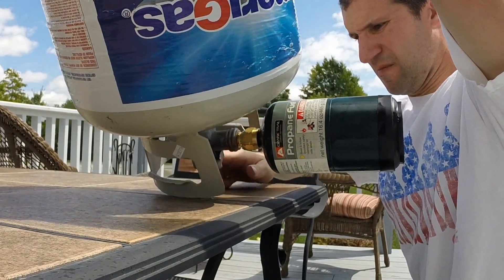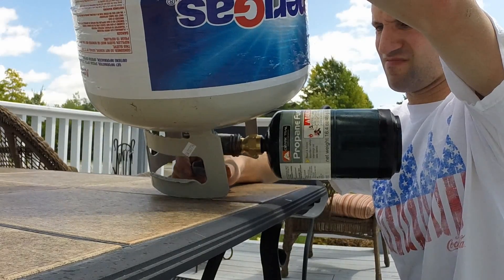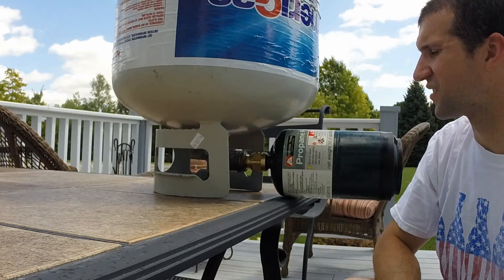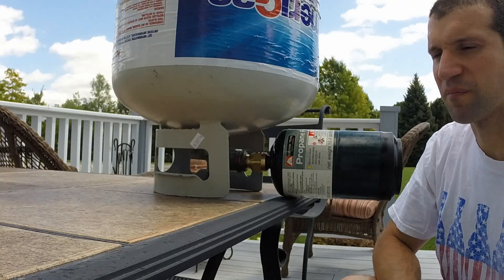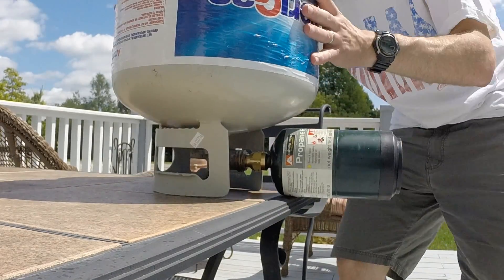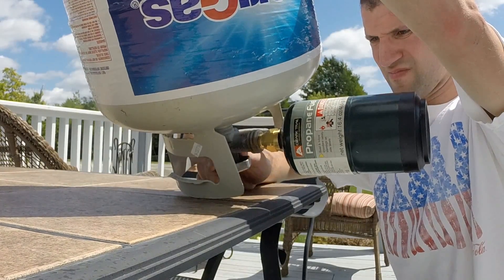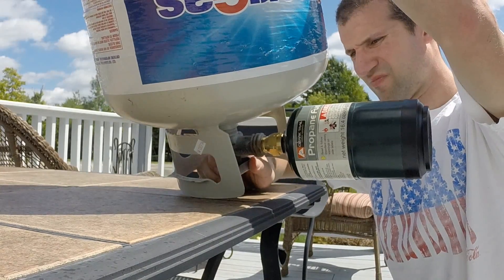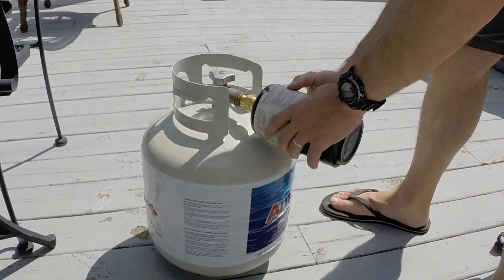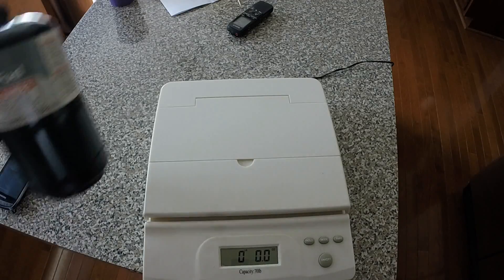Next, flip the tank over and open up the valve. You might not be able to hear it because there are some lawn mowers going on. The instructions for the coupler say to wait about a minute. I'm going to go ahead and turn it off after a bit. Now that we've filled it back up, we'll go ahead and weigh it.